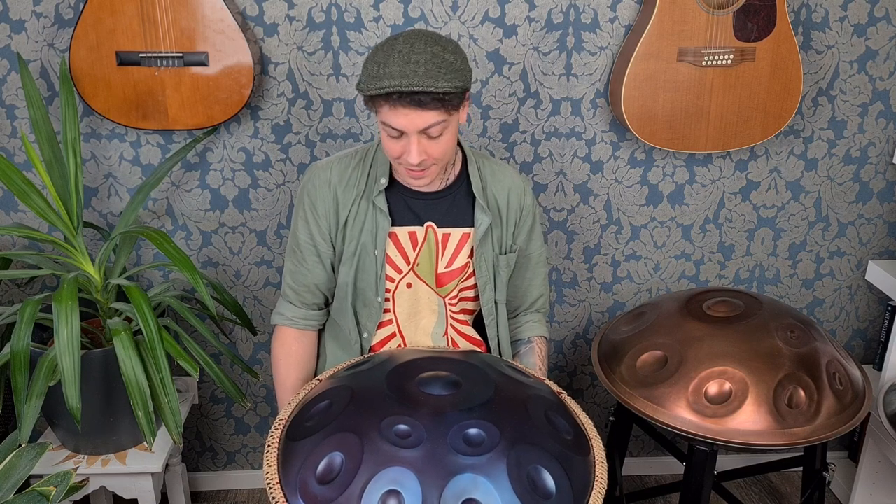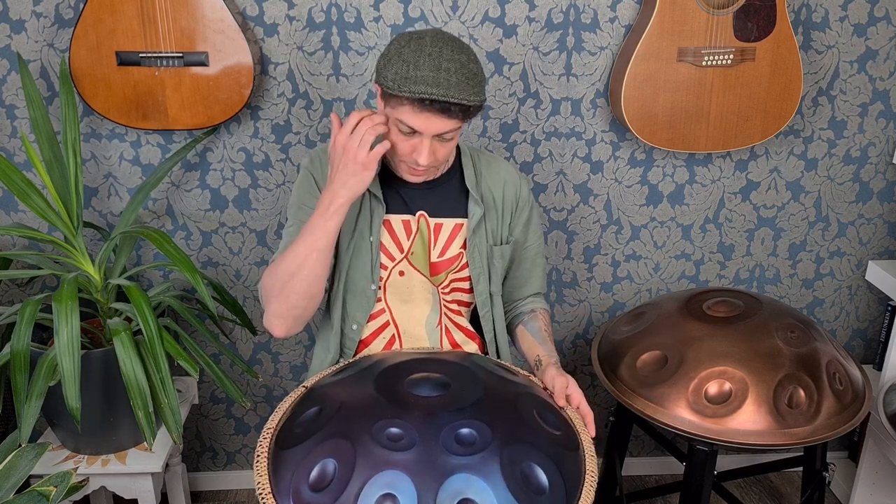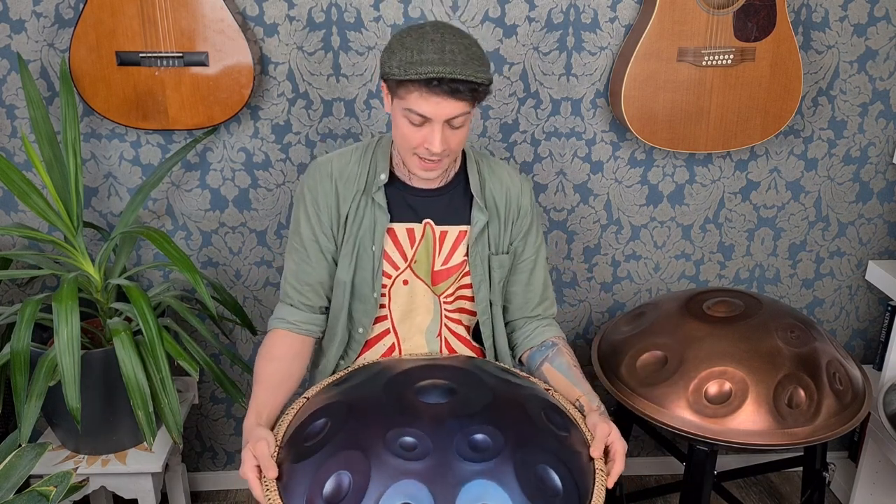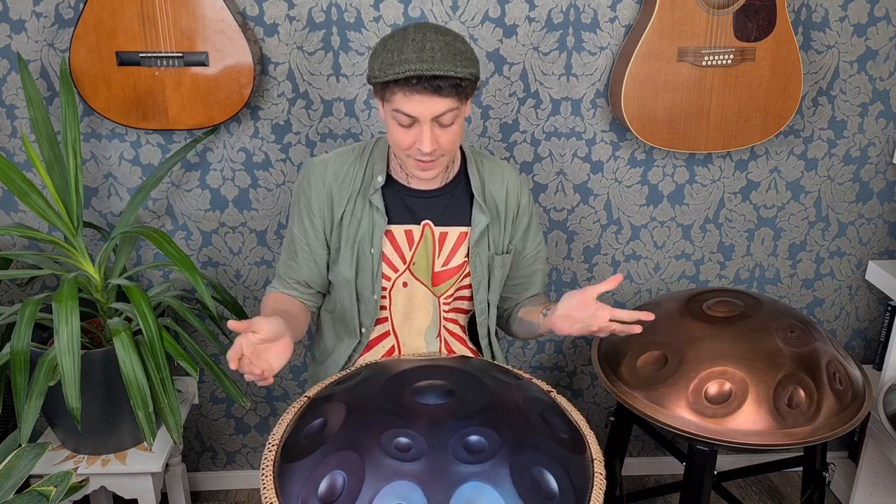I've had the handpan for over ten years now, and in the last five years many things have changed. Five years ago you would have to go to the maker and wait for your instrument to be made. And now you can get them easily delivered to your house. I just want to warn you about this, because as you can hear it...